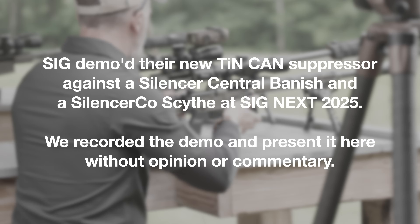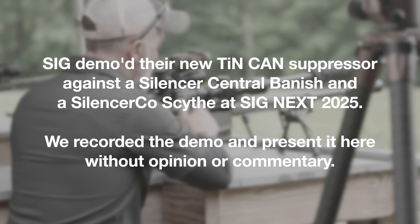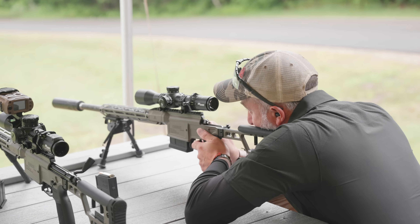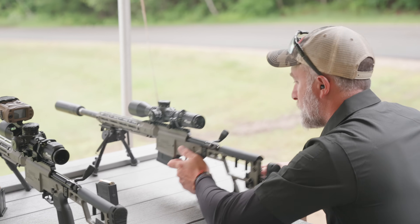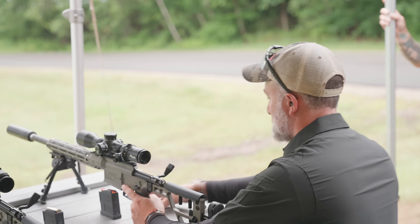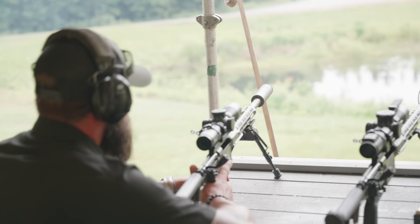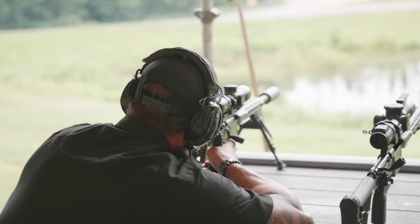This is a Silencer Central Vanish. Cab is going to shoot a couple rounds through it — is it okay if we record with some audio? Go ahead and launch two rounds into the dirt. Don't judge him for being left-handed — I don't, I'm also left-handed. Next up we have Chris Harrison on the next can, which is a Silencer Co. Sight — still in .308, go ahead.